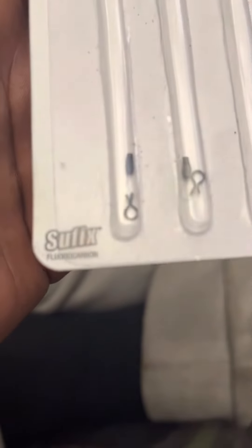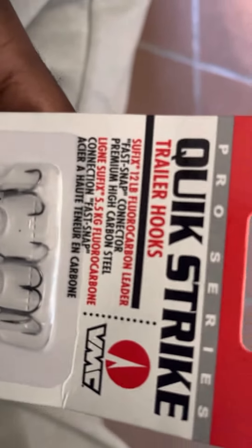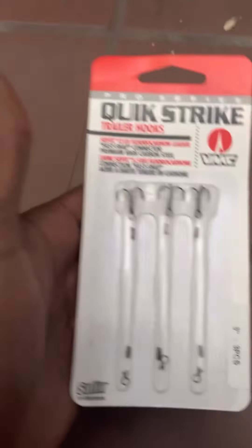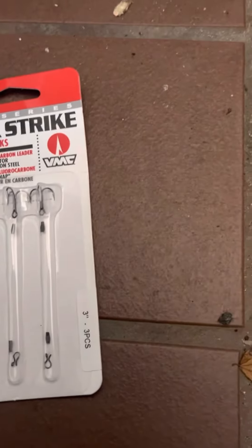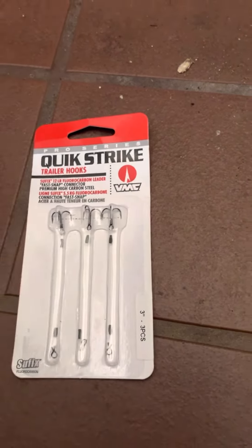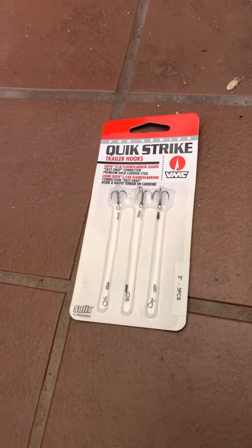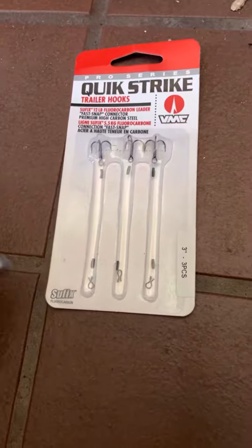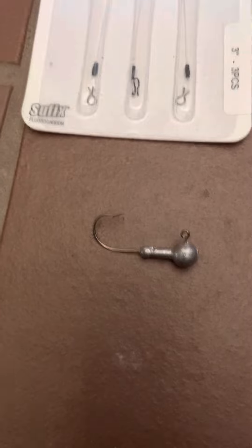Today I want to talk about these Suffix fluorocarbon Fleeter Film C stinger hooks — these are what I catch my walleye on. I usually pair them with a 3/8 oz jig, and they work best with a half ounce on these three-inch ones. Lately I've been partnering with 1/8 oz jig heads and I've been cutting walleye and sauger on those too.